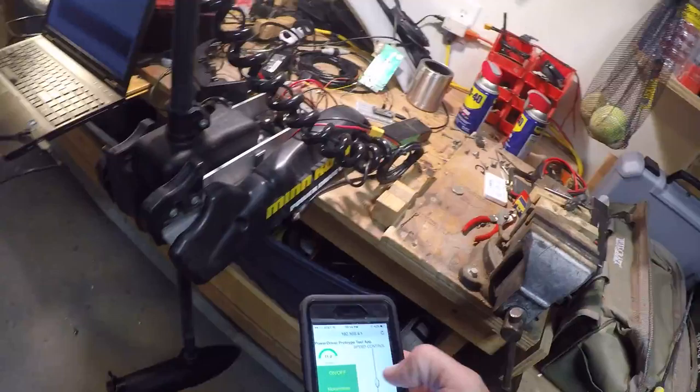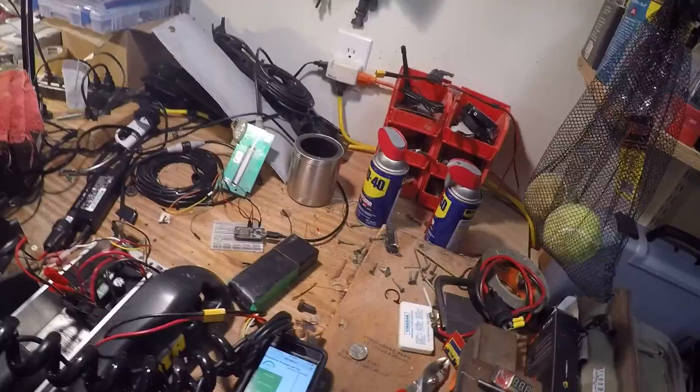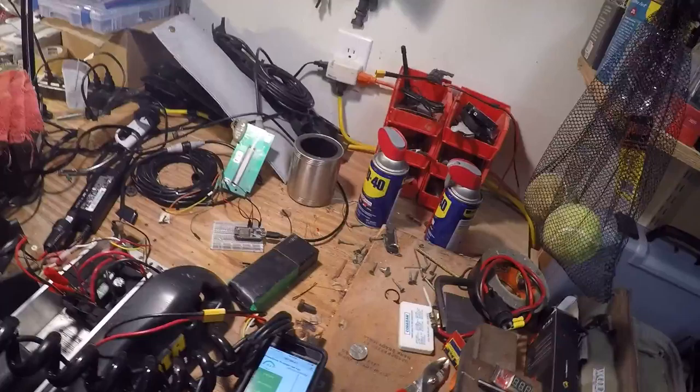Anyway, I've got to figure out what to do about that. I'm not sure exactly what I'll do yet, but somehow I've got to get the speed circuit running on at least 5 volts. We'll see — stay tuned.